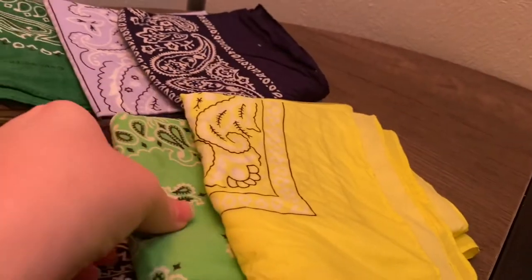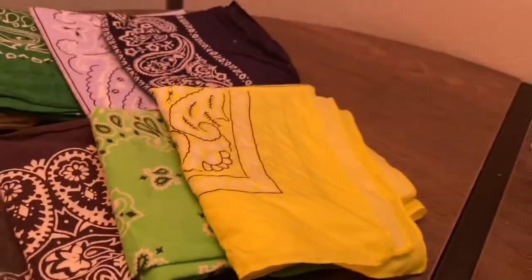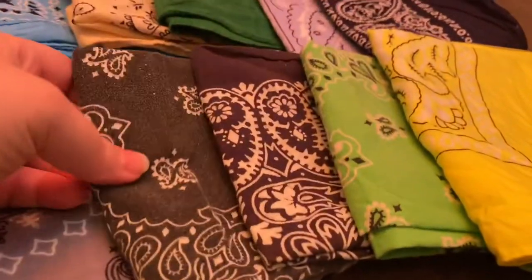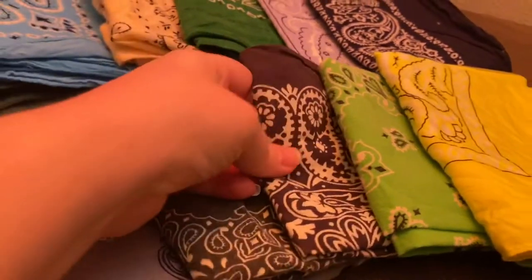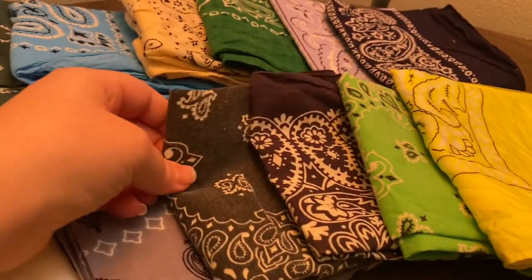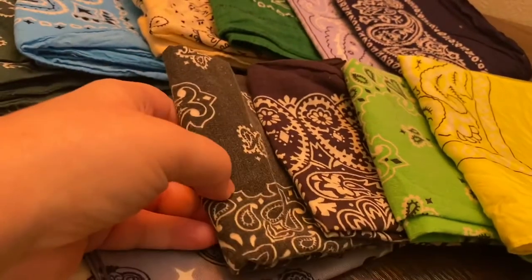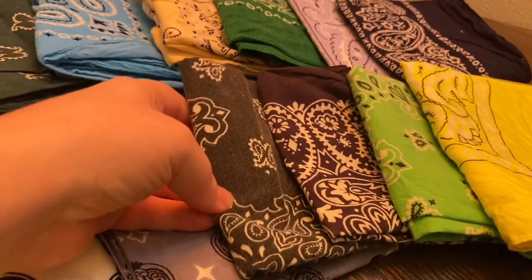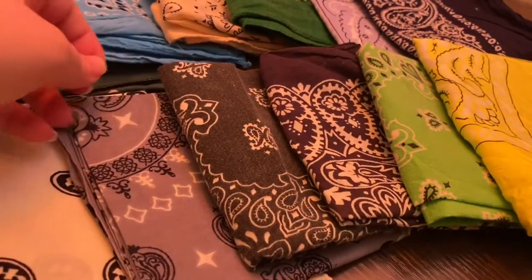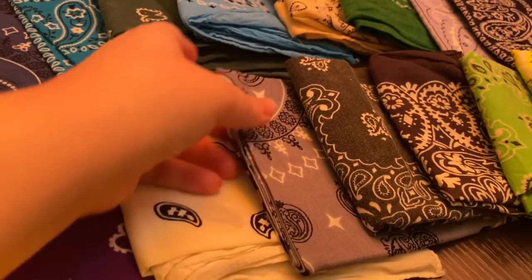I call this laser yellow, but it's a neon yellow. Lime green or fluorescent green. This one is supposed to be black, but it's kind of faded. This might come out kind of greenish on camera, but it's actually like a dark gray. We have kind of a lighter gray.